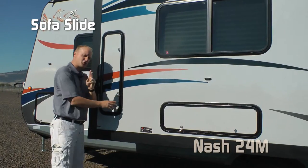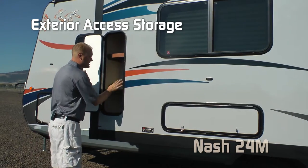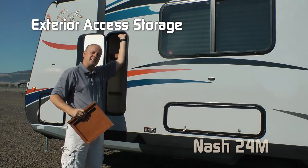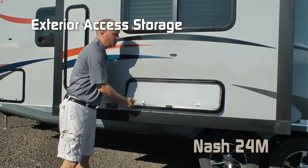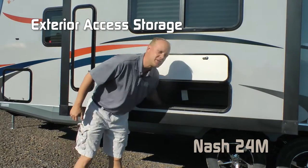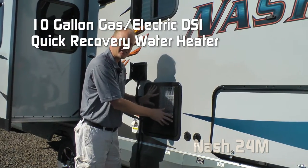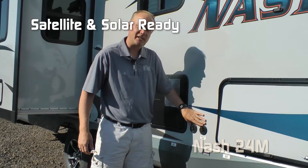Your sofa slide-out has two areas for exterior access for storage. This one comes with shelving but it's removable so it's full height — a good place to store fishing poles or skis. There's also huge access underneath the sofa. Blackwater flush, standard 10-gallon gas electric DSI quick recovery water heater, solar and satellite ready.